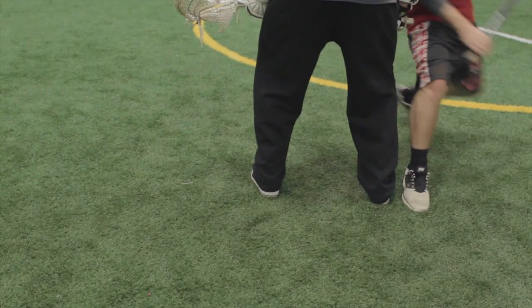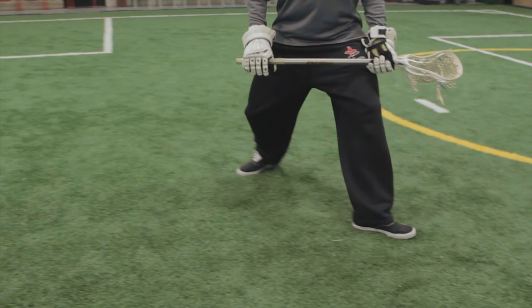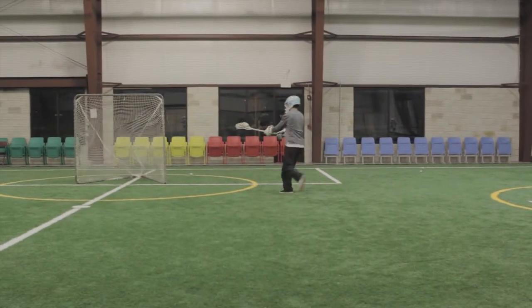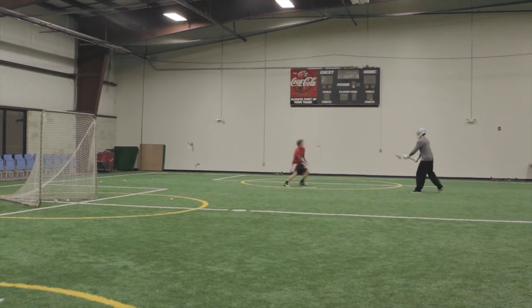Finally, after setting the pick, Coach Ambler will pivot off his inside leg, opening up towards the ball, thus sealing his defender and providing a look inside. Let's see it again in full speed.